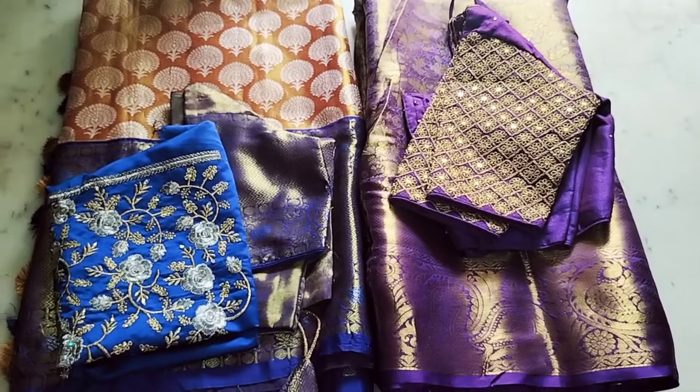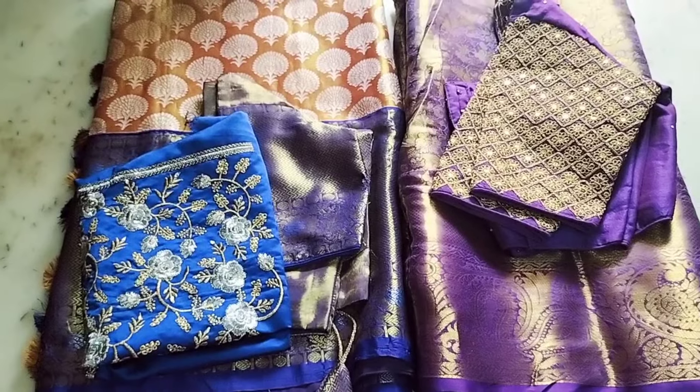I am going to show you this in a blouse. You will match the same color combination.